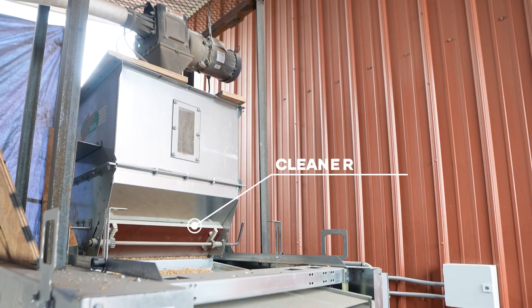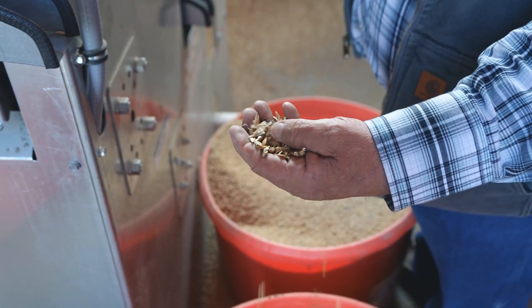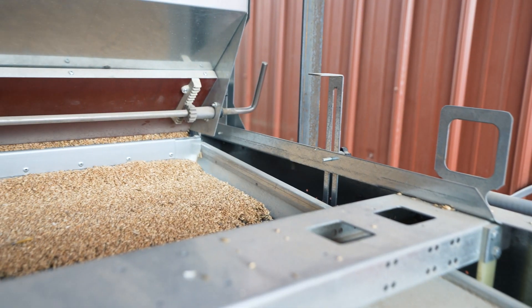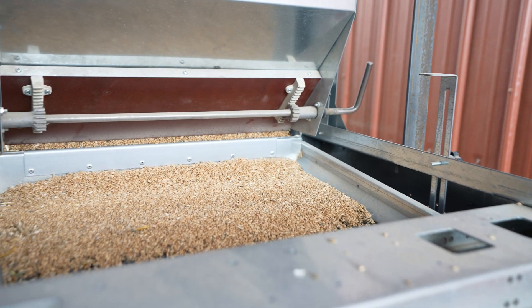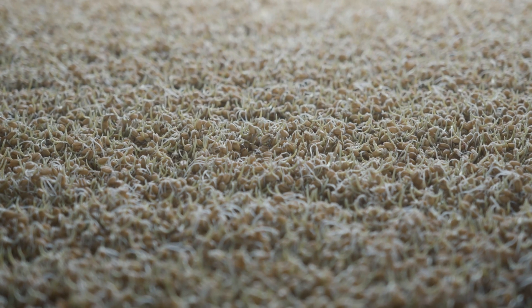The seed cleaning process happens in two stages. The first stage filters out small debris like rocks and other seeds. And on the second stage, the cleaner filters out sub-optimal seeds such as cracked or broken seeds. This ensures that no resources are invested into seeds that won't sprout.